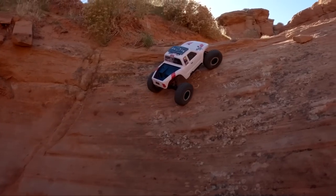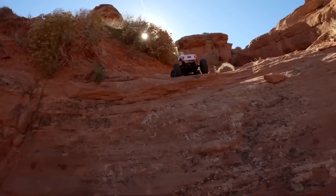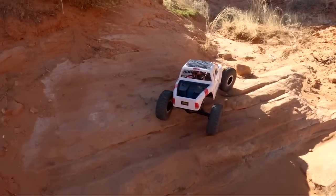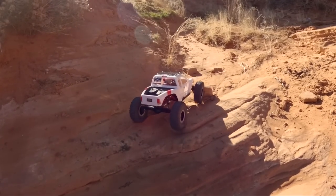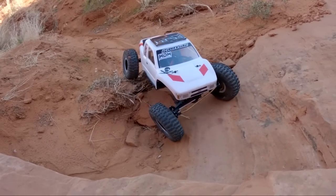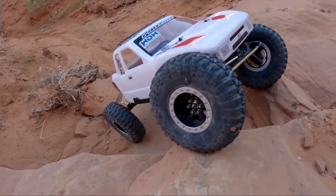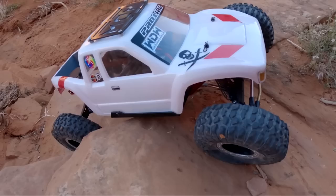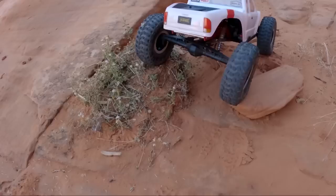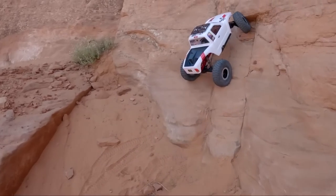Luckily our tires are hooking up quite well today. Those Proline Crawler G8s again — cut and shut, meaning I actually cut the tire and inserted more tire into it to make them taller. They certainly do the part and work awesome out here on the rocks. It's been a while since I've actually featured this trail on the channel. It's usually one of my main trails that I like to take a new build out on. It's got a lot of varied terrain, weird obstacles, and really tests the truck.